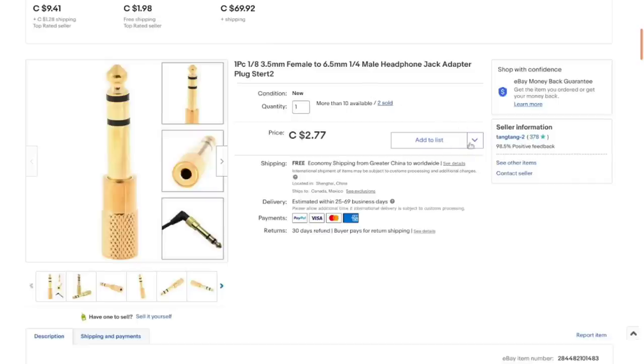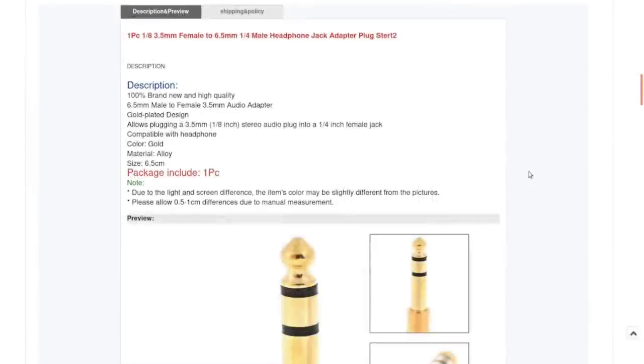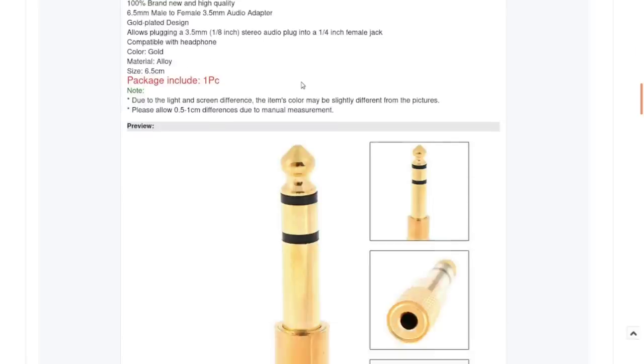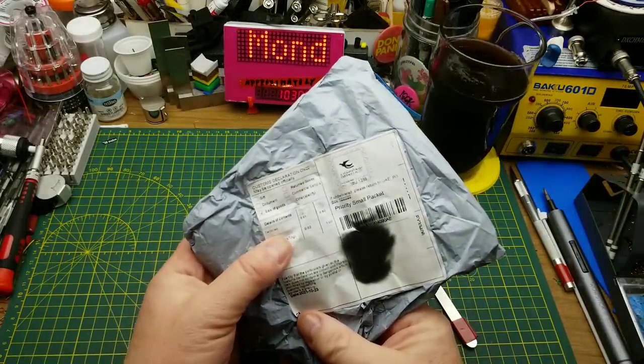These came from Tang Tang 2 and I ordered two of them. They're currently selling for $2.77 a piece, but back when I ordered them I got the pair for $2.90 with free shipping. The price has essentially doubled. Anyway, there's not a lot to say about them — they're just a straight-up adapter, gold colored. I'd be shocked if it was actually gold. Let's see if item number two is more interesting.